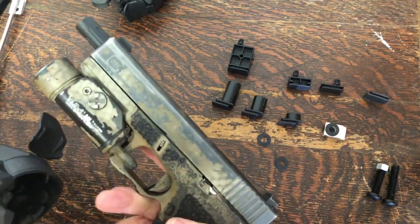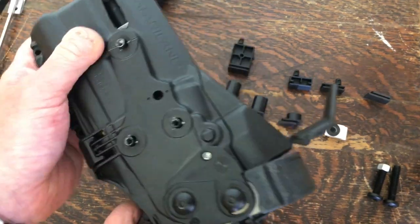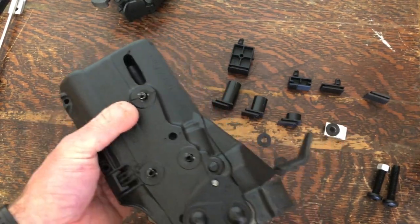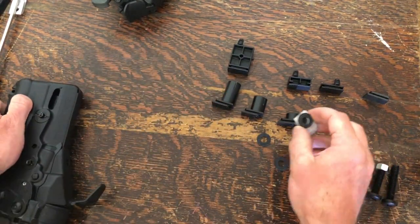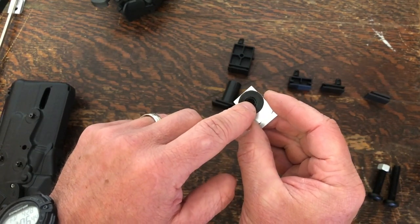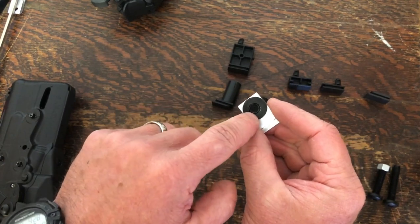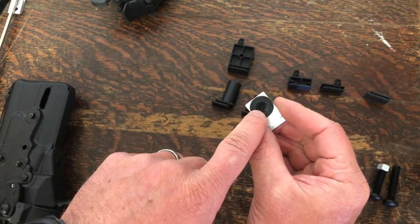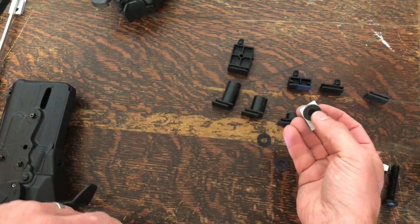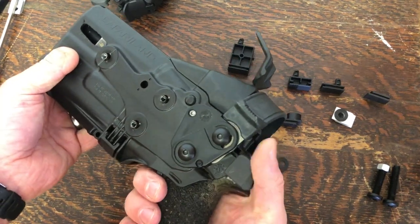For Glock 34 users — there's a Glock 34 barrel in my 17 here. You would run nothing but the foam around the hole, and then use the set screw to keep dirt and debris from going straight up into your muzzle. That way you've got no metal-on-metal contact, and just the barrel will come down and hit on this high-temp foam. That would be how you run your 34.